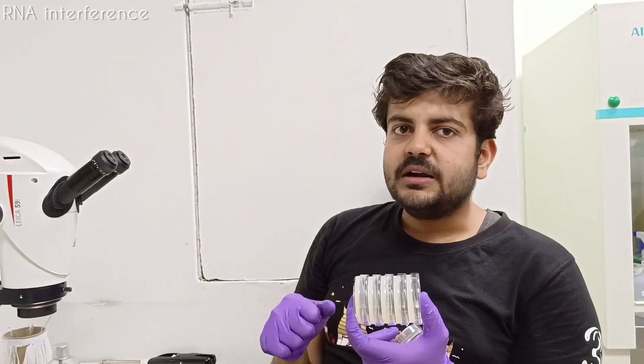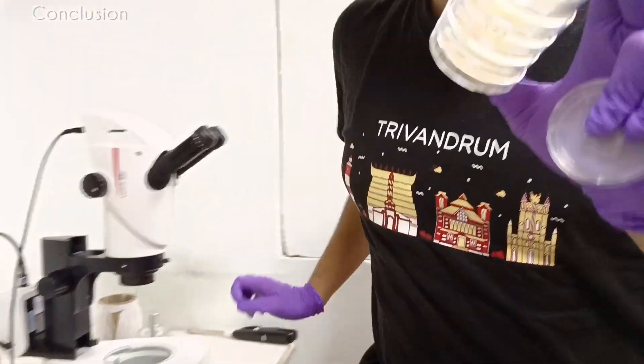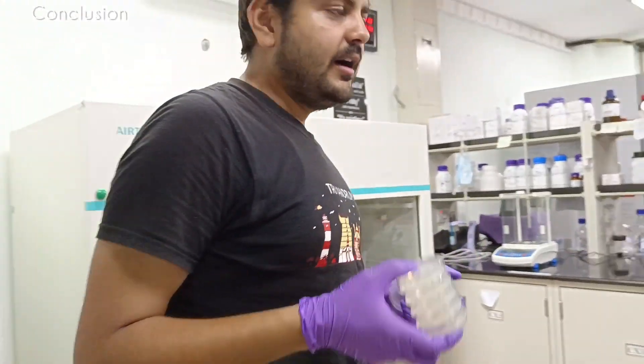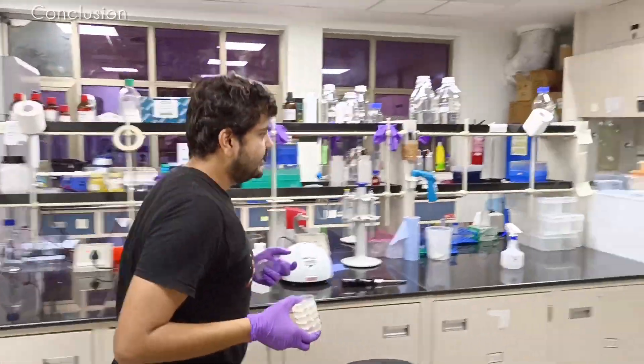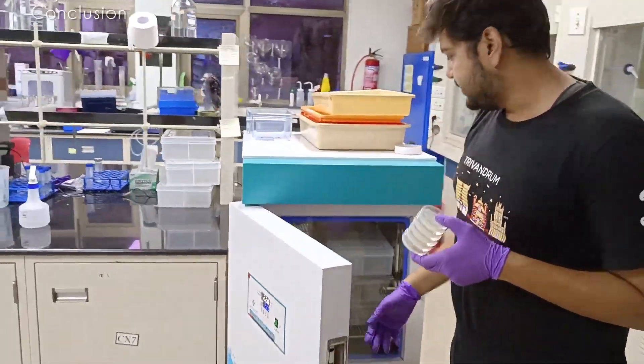These are the kind of experiments where it all starts. So I will now put them back in their incubation - in their housings, their incubation - and then they will incubate until tomorrow morning.